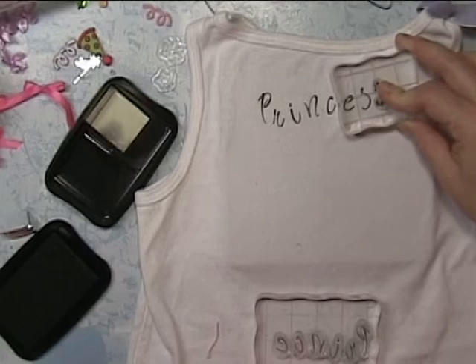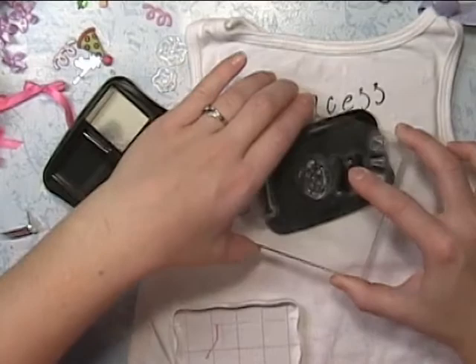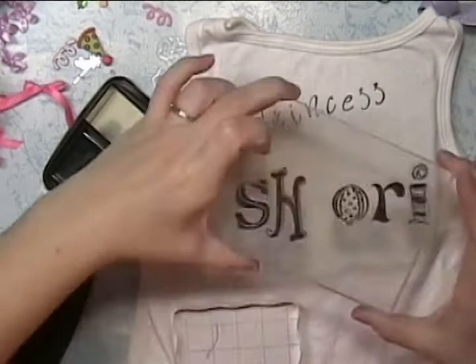This stamp set is by Inkadinkadoo. She's got two I's in her name and there's only one I in the stamp set, so I figured it would be better to have the I on the end, and then I would fill in where I wanted it.